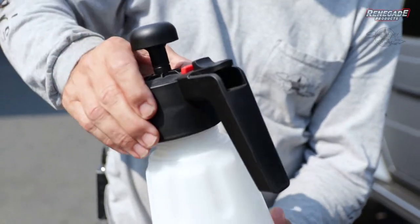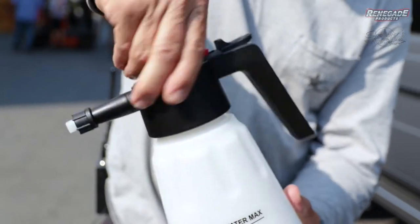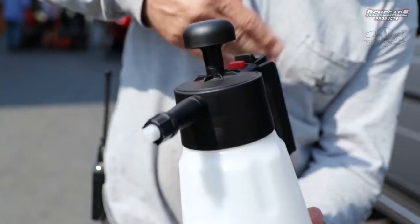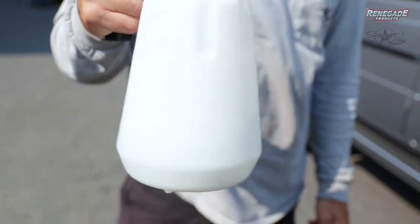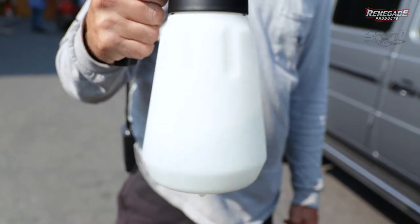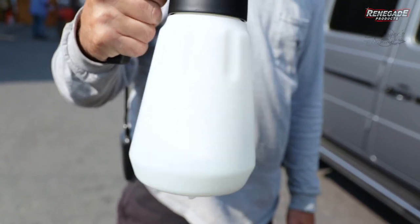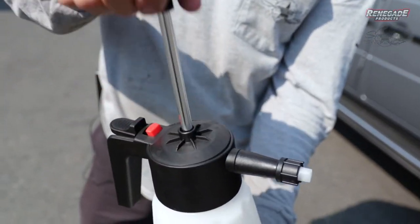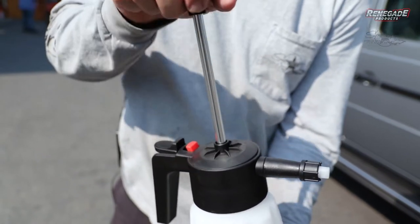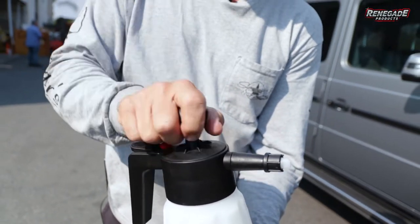After you do that, put this cap on — it screws on. Then you don't want to shake it, you just want to agitate it, like stirring it a little bit. This is a foam cannon, so it's going to create foam — you don't want foam in it already. Then pump it about 40 times to build your pressure. Sounds like a lot, but it really works good at 40.